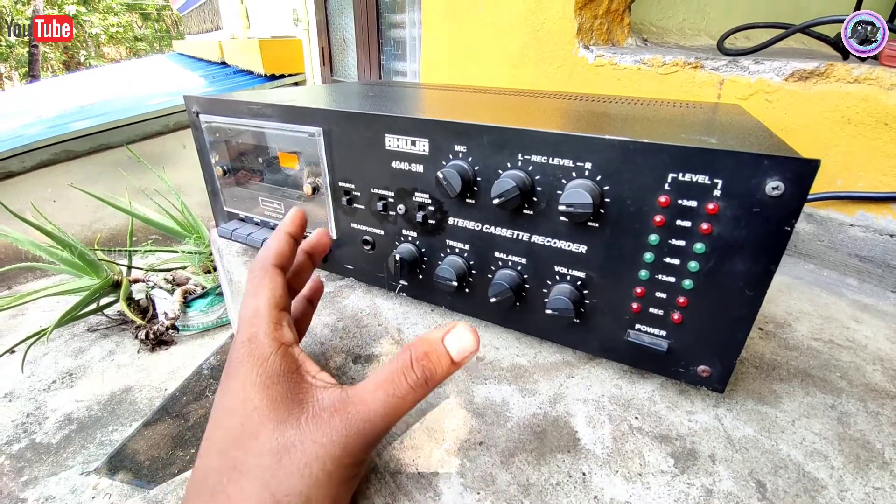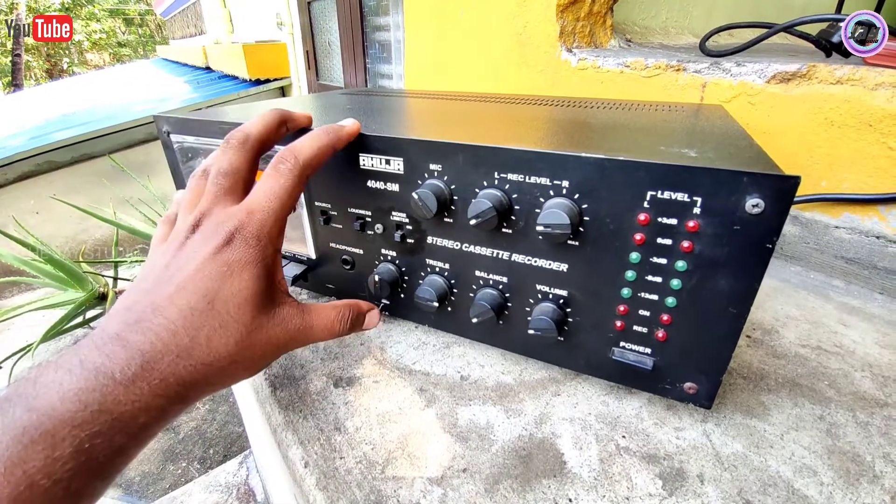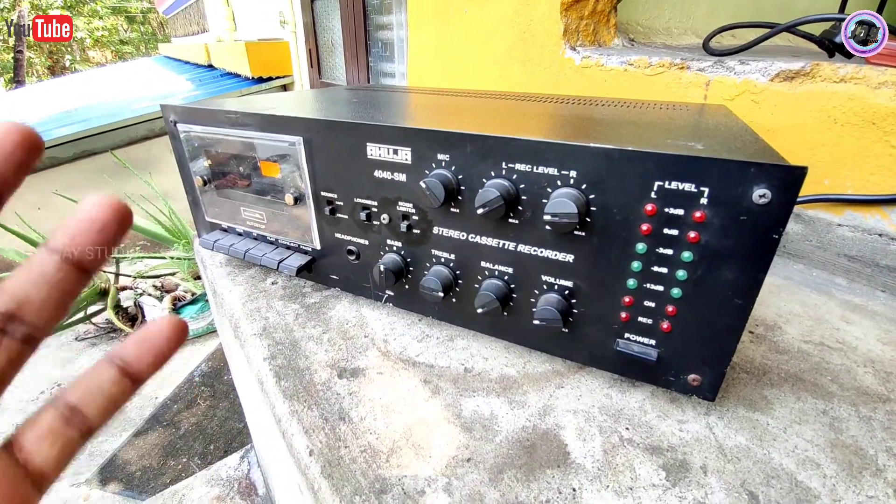We can get a sub and get a board. We can get a 2.1 amplifier. We can get a 2.1 amplifier and get a few questions.